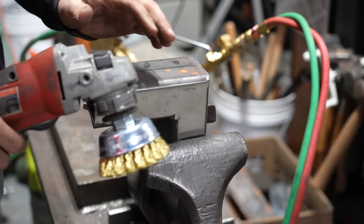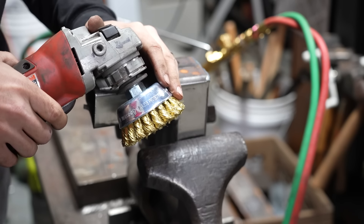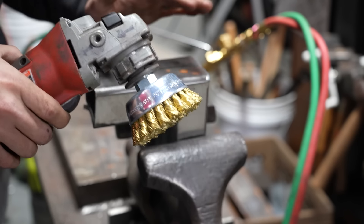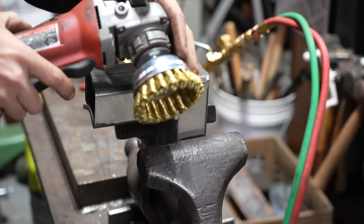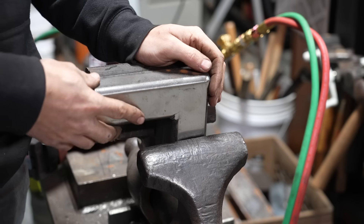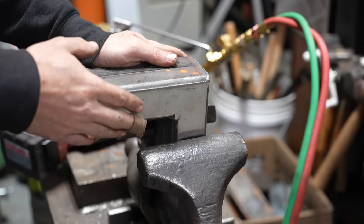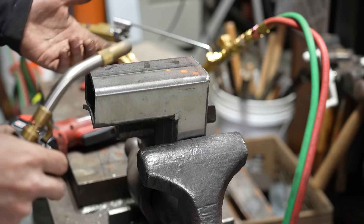I mentioned earlier there's a cool trick you can do with a brass wire wheel. You want to make sure it's actually a brass wheel, not a brass-plated wheel — this one has solid brass wires. By applying some heat to a piece of steel and then hitting it with a brass wire wheel, you can actually what's called 'brass' the metal, which will allow it to hold on to that gold color. I'll show you on this piece of tube I used in a previous video, using a MAP gas torch to get it hot.